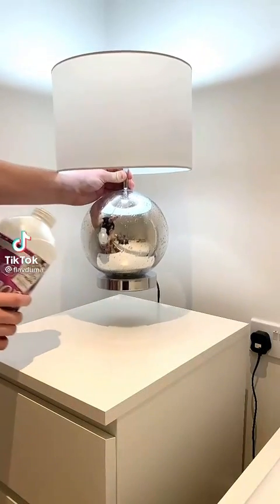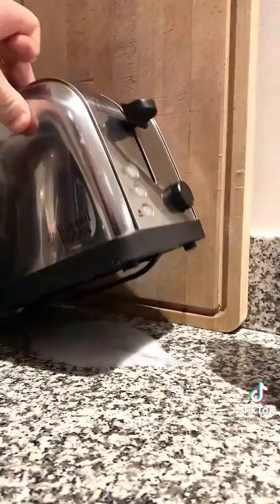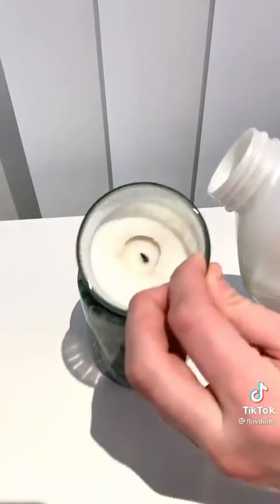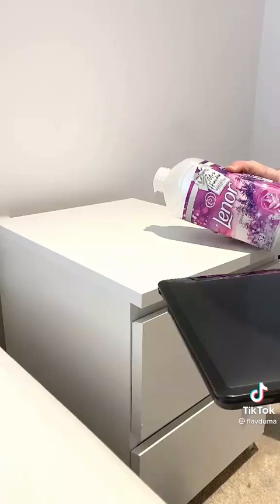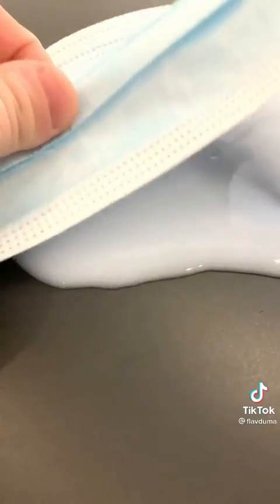My house smells like laundry, because that's obviously my favorite scent. For those of you who've been watching me for a while, you know that I love Downy Unstoppables. I use the blue ones, which it's called Fresh, and that is a linen scent. And what I do is I put those in my wax melter — I don't really like the smell of the wax.